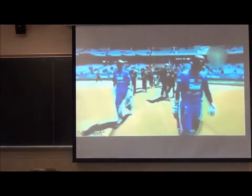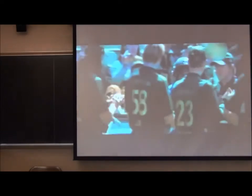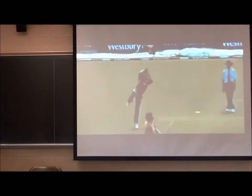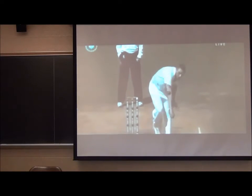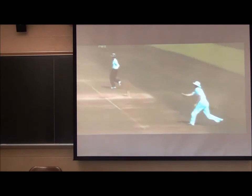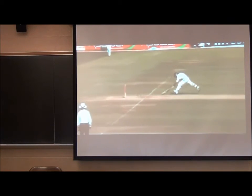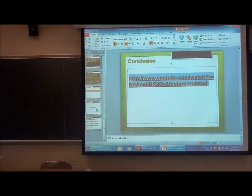This is one of the best catches ever done. Oh, this guy is gonna come up! That's the end. Any questions?